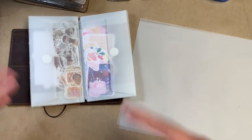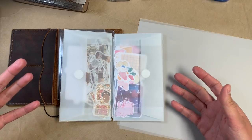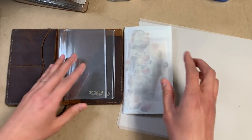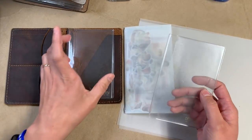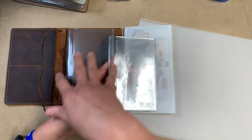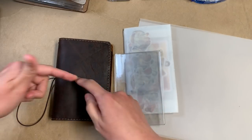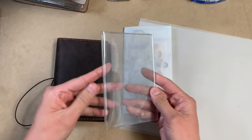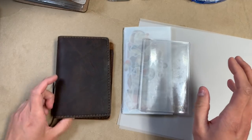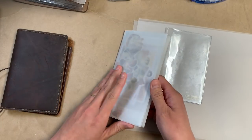I don't have specific measurements because the idea and technique can be applied across all sizes. Basically what you need is either the specific measurement you want, or a notebook, dashboard, or something of the size you want as a guide. Pocket size is three and a half inches by five and a half inches, and that's pretty much what this dashboard measures out to. This is just a Chic Sparrow dashboard, so I'm just gonna use this as my size guide. I made this one out of vellum.